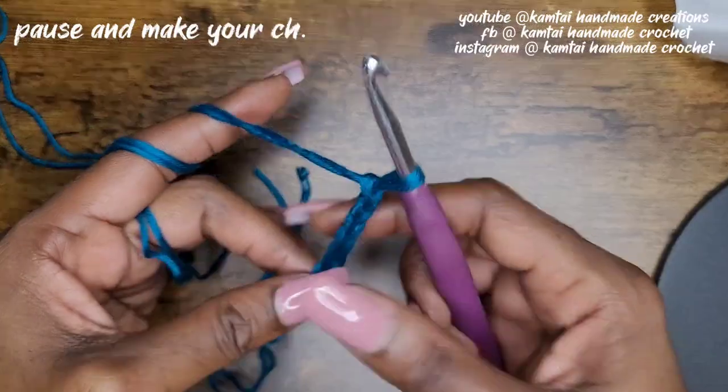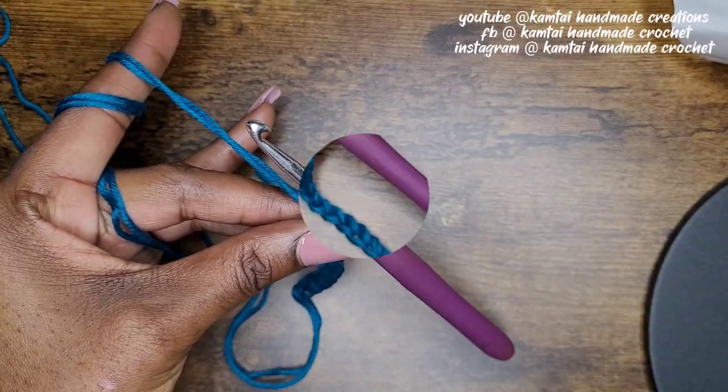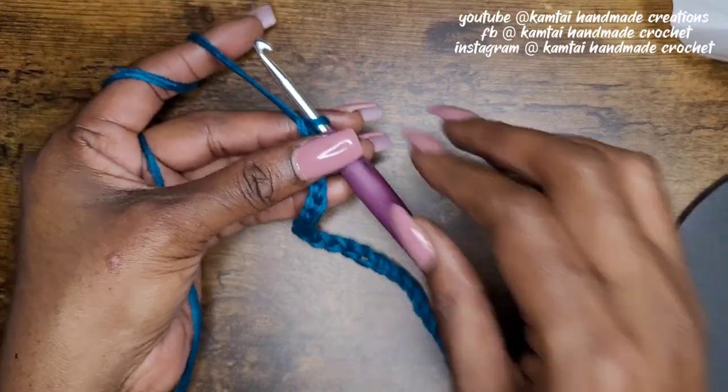I'm going to make my slipknot and chain 24. You can chain any number of stitches that you want, just make sure that it's a multiple of three. So I have my 24 chains here.